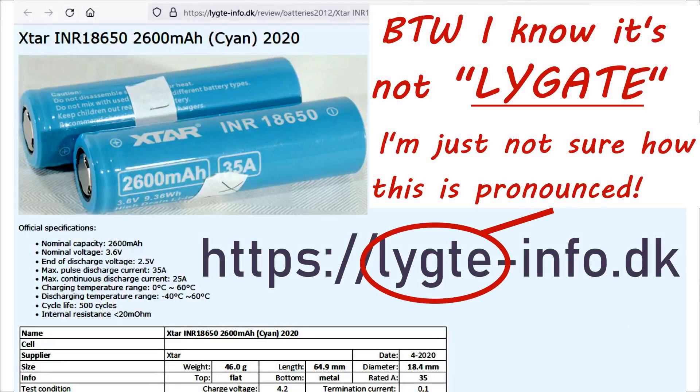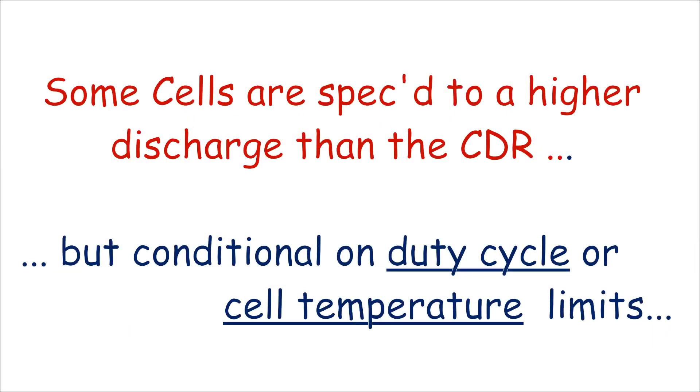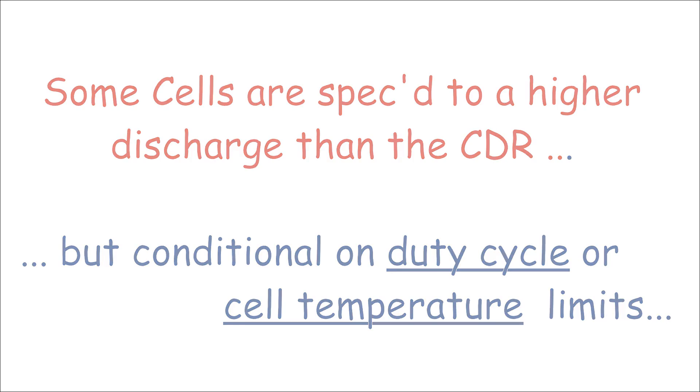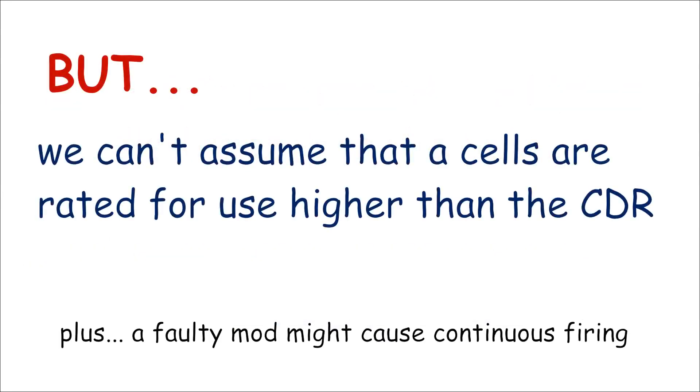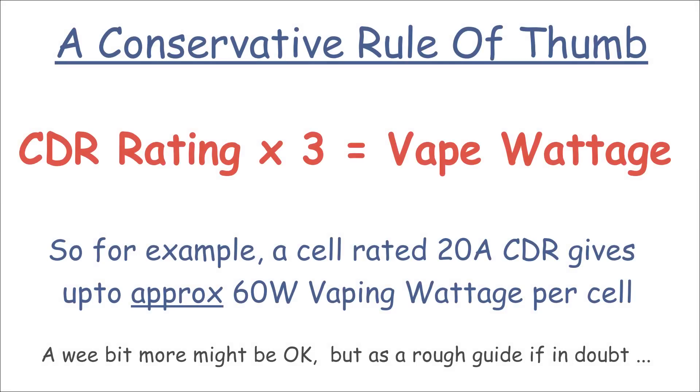But can we get away with using a battery with a lesser CDR than 25A? Well, in fact some cells are specified to operate in excess of the CDR, but with certain constraints like duty cycle or temperature limits. But we can't really assume that all cells are rated like this, so maybe that's one reason why it's generally safer to stick to operating within the CDR. But how do we relate our chosen wattage to a cell's CDR? One rule of thumb is to take your cell's CDR rating, multiply it by three, and that gives you an allowable wattage per cell that you can use in your vape device.